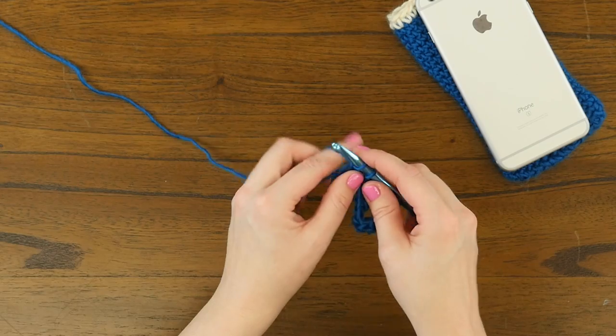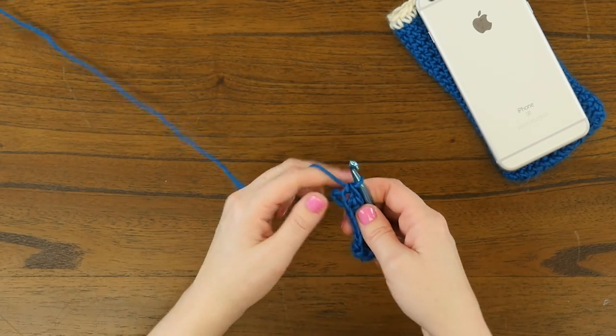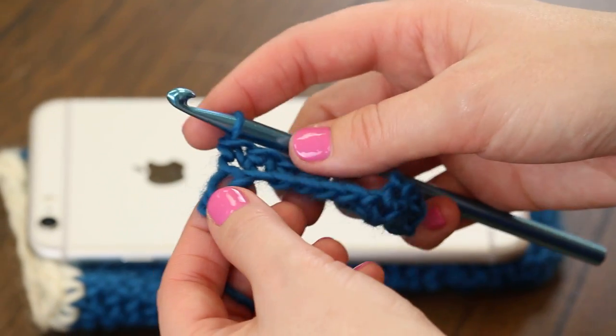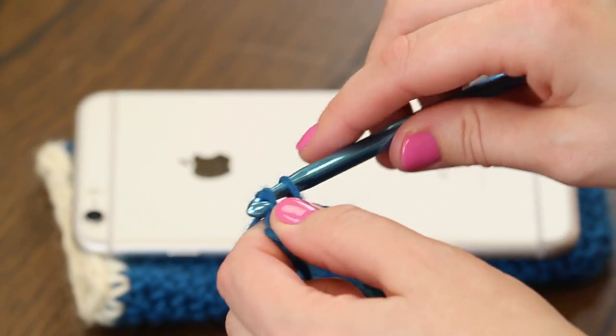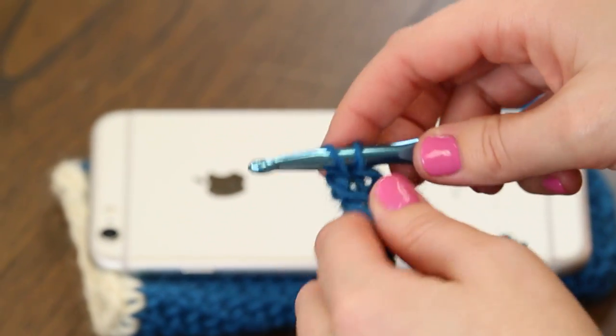And now so that we have enough stitches going up the side of our case, we're going to work a single crochet two-in-one in just that far loop. So in this far loop, we're going to single crochet once into it, and then one more time. Like so.